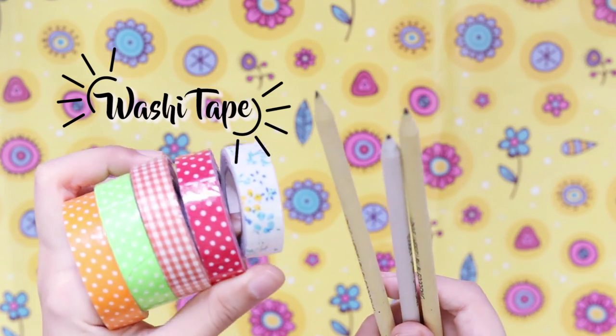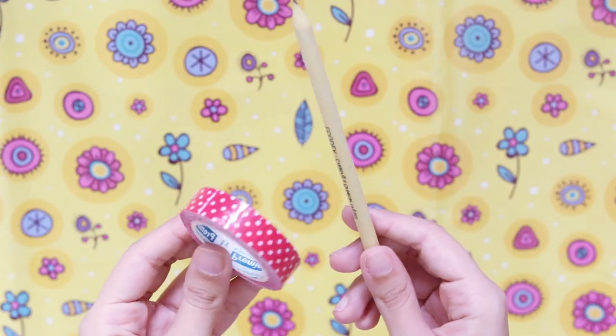Hi, I'm Haley and today we're going to be doing 5 quick and easy washi tape or any tape DIYs.